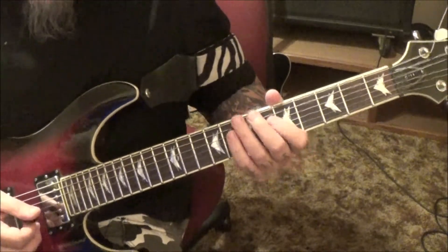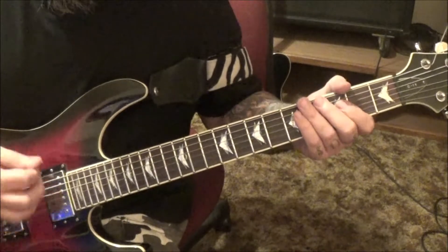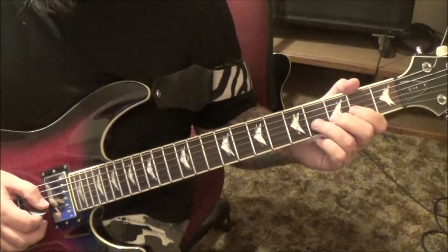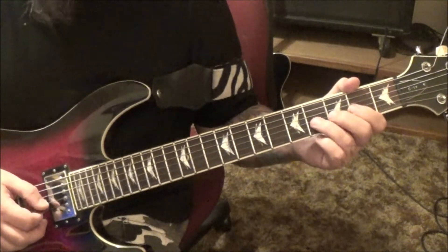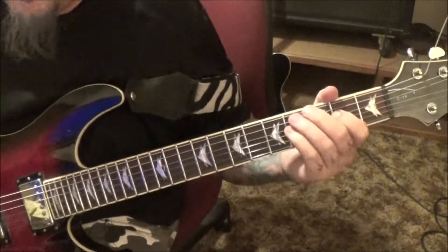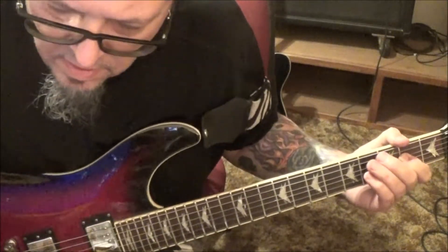At 6 minutes 50 seconds in: open A, down up, string mutes. And this looks like Solo 1 a little bit — 4G bend release, 2G. So 5A, 2D vibrato.